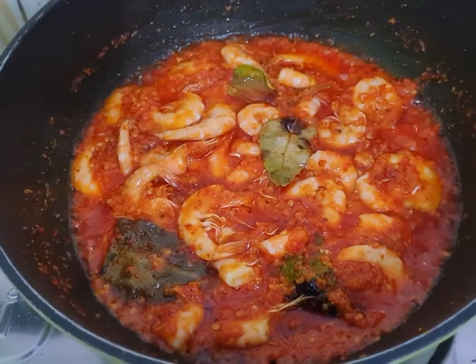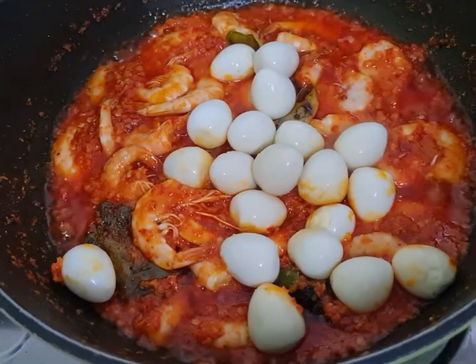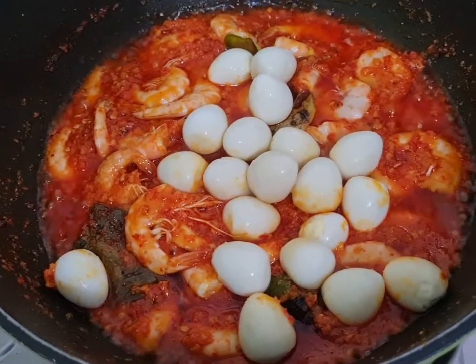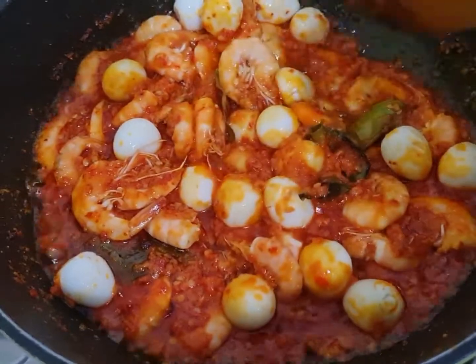Sekarang kita masukkan telur puyuhnya ya. Kita aduk biar meresap bumbunya ke telur.